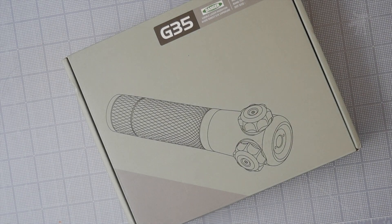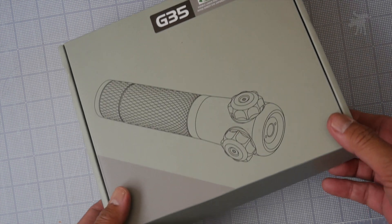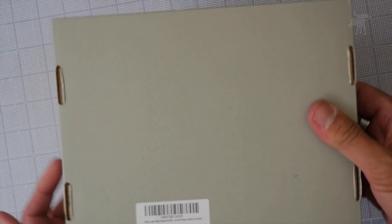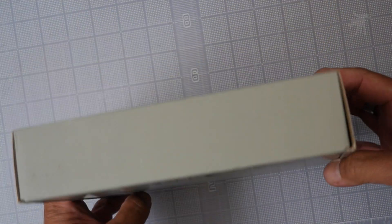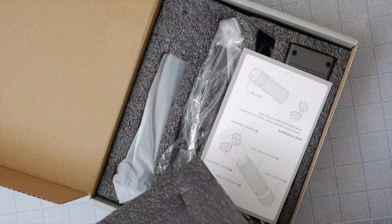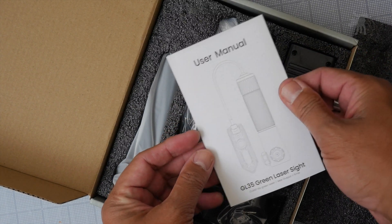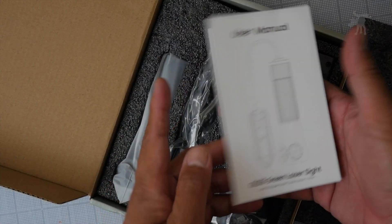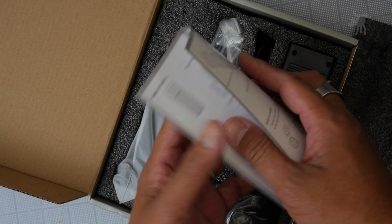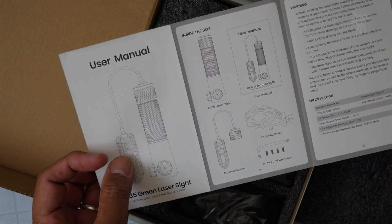This is the G35 laser designator. It is a five milliwatt green laser. The package has a very spartan but clean, modern-looking design on the outside. Inside we have our user manual labeled GL35 — green laser 35 is my best guess — and it's important to read your instructions before using your device.